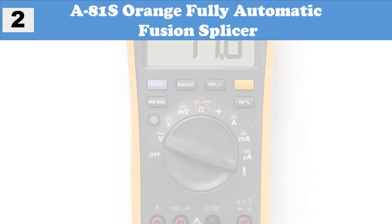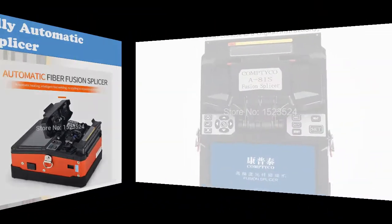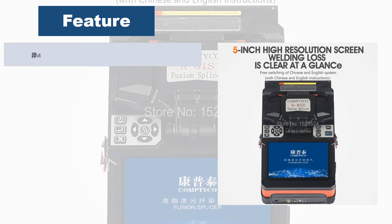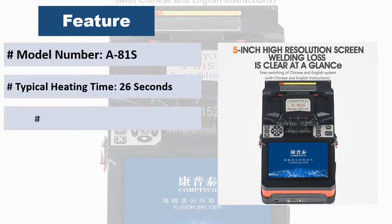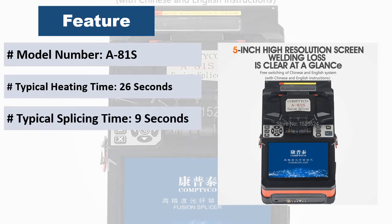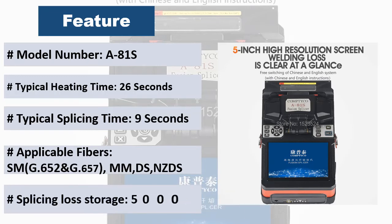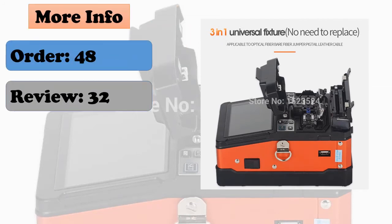At number 2: A81 Orange Fully Automatic Fusion Splicer. The high precision fusion splicer with high-speed image processing technology and special precision positioning technology can complete the whole process of fiber fusion splicing automatically in nine seconds. Characterized by lightweight, easy to carry and convenient to operate, fast splicing speed, and low losses.